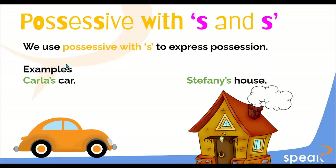What do you understand about this? We use the possessive with S to express that something is mine. For example: Carla has a car — the car is of Carla. That's exactly what Carla's car means. Stephanie has a house — the house belongs to Stephanie.